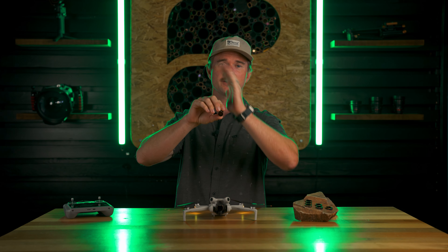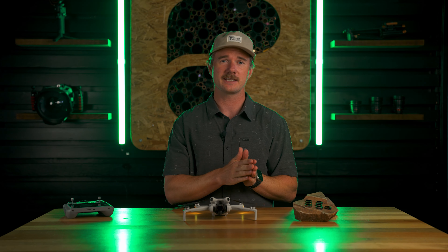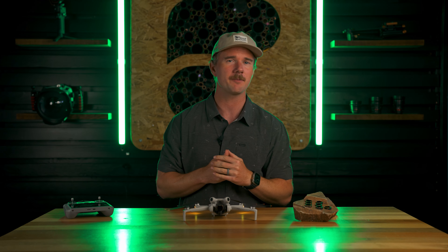All these filters are exactly the same weight as the DJI ND filters, so you're totally good to go on weight. If you have any questions on these filters, shoot us an email — happy to answer them. I'm Jeff, I'll see you on the next one.